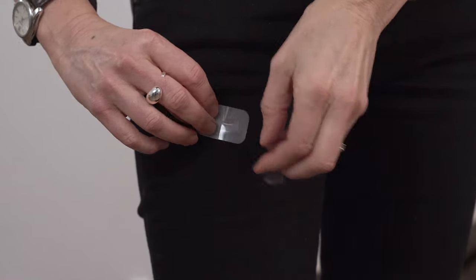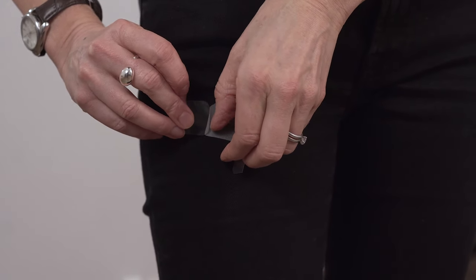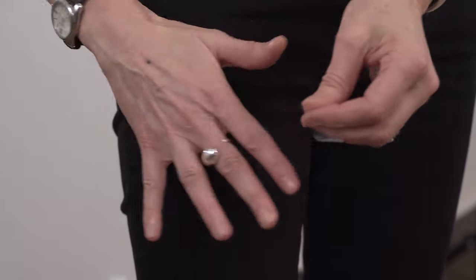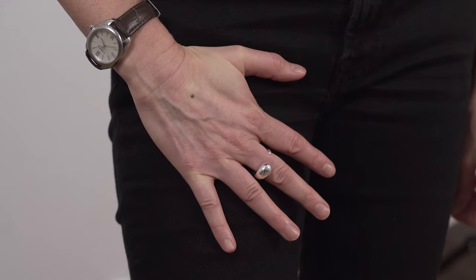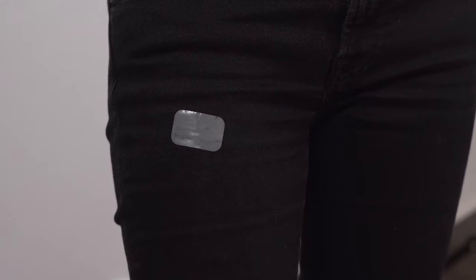I'm going to show you how to apply the patch now. You just take off one side, fingers and thumbs down like that, and place it — obviously over my jeans here for demonstration — on the top of the thigh, the buttock area, the lower tummy below the waist, or the lower back below the waist. Then peel off the other side and smooth that down so there are no air bubbles. It goes directly onto your skin. Just put your hand over it for a few seconds so the warmth of your skin helps it adhere. And there we are — that's all you have to do.